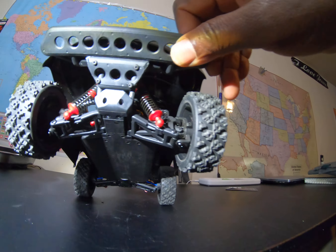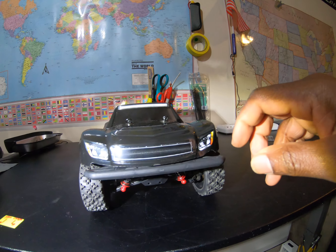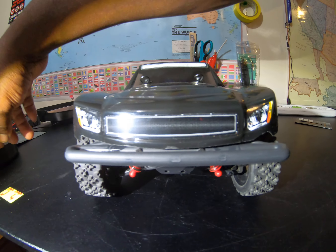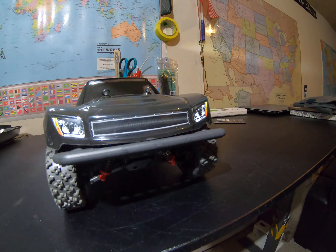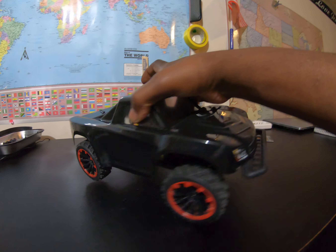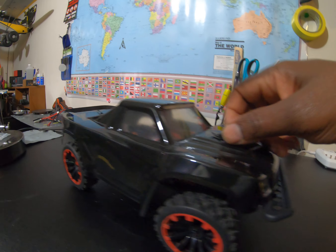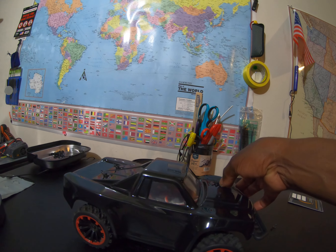You can see right down in there — I have an Axial SCX10 first edition. Let me slap this body off for you real quick.